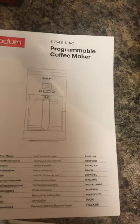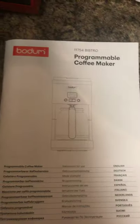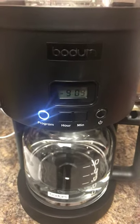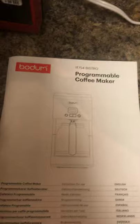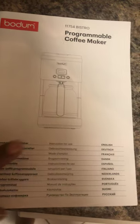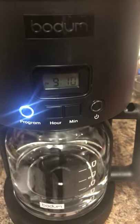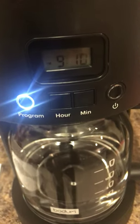I recently replaced my rival coffee pot with this lovely Bodum programmable coffee maker. My only bit of feedback thus far is that in all of this lovely manual, in all the many languages it comes in, there isn't a single part where it says how to change the time. When you get it, it comes set to 12:00 and that is it.